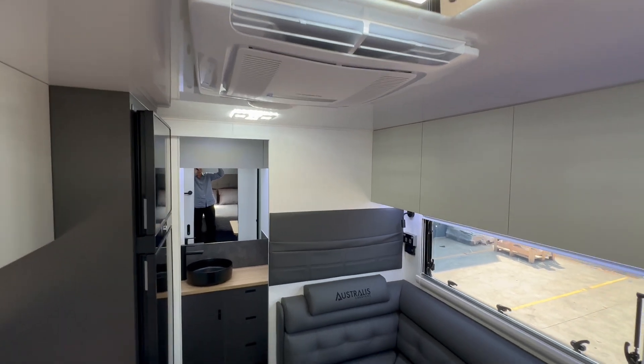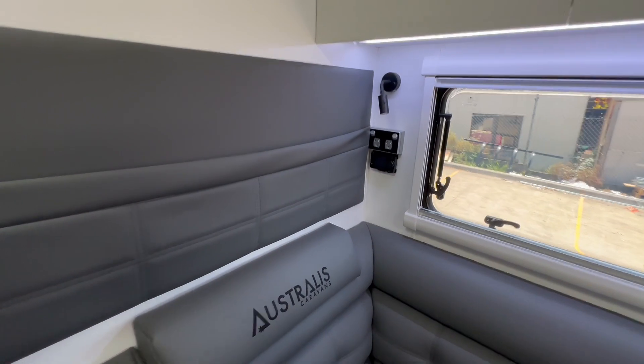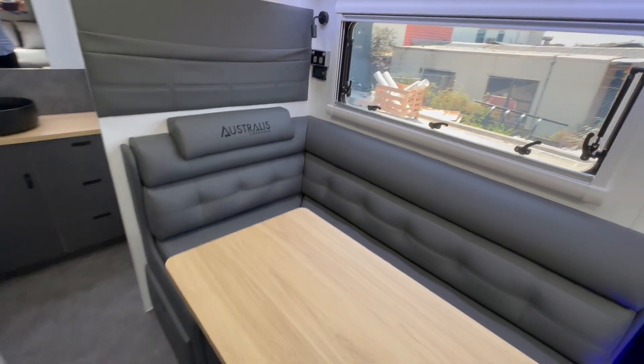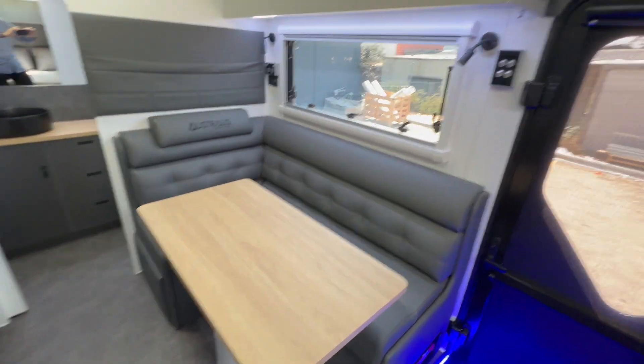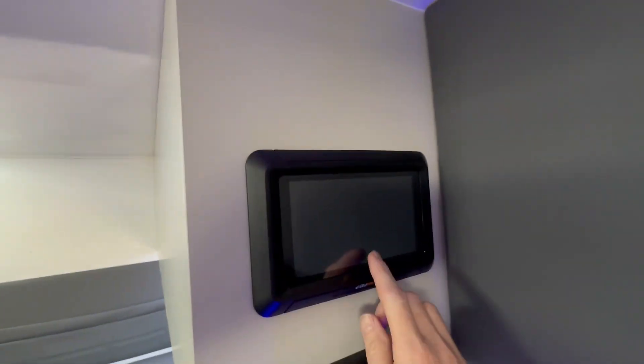Like all the Lanzair range, you've got the Dometic jet air conditioning unit which is very quiet with low power consumption. You also have a diesel heater with a remote control that blows hot air from underneath your lounge. Being the Extreme model, it comes with the Odyssey display.